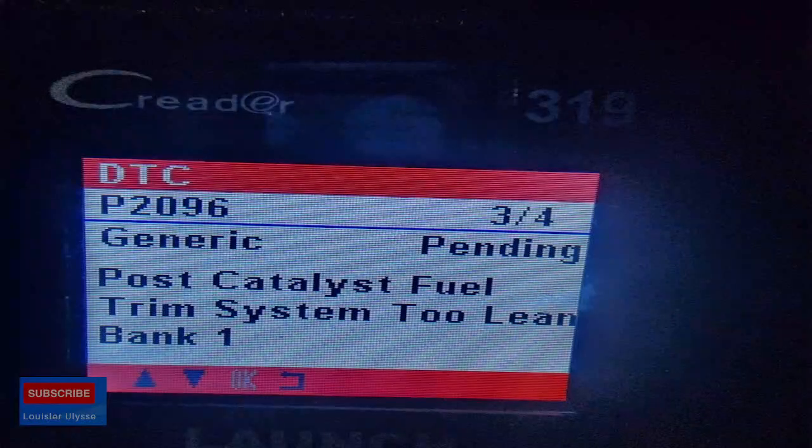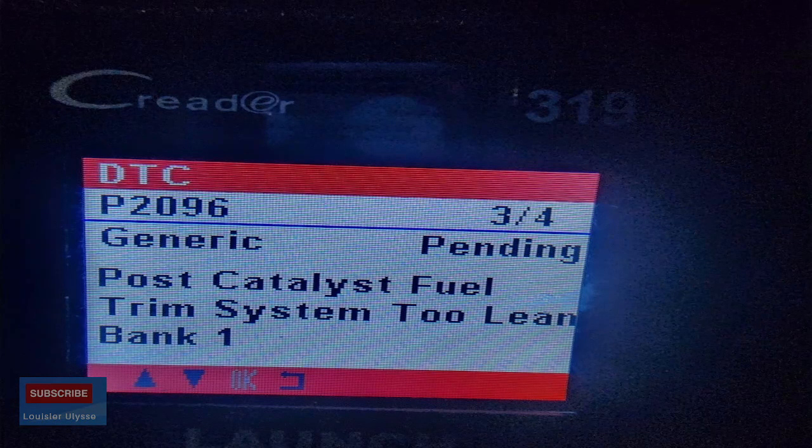This guy had a check engine light on. When I did my diagnostic, I noticed the reason why the check engine was on — it was code P2096. I'm gonna put it on the screen so you guys can see it. P2096 is post catalytic fuel trim system too lean, bank one.